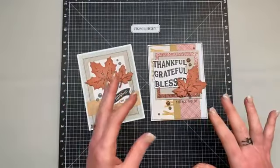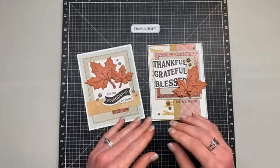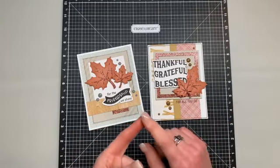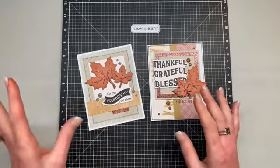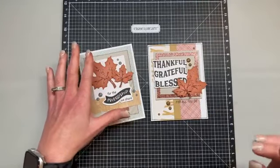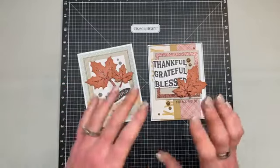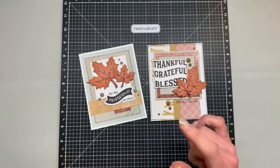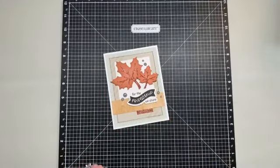A lot of these steps I have done ahead of time. We did not do anything ahead of time on projects one and two, so if you want to watch the stenciling, the blending brush over the glitter paper, adding the texture, and the dimension on top of the leaves, go watch the video for project number one and two and you'll be caught up to speed. To make the others in this series a little quicker, I went ahead and did that before I turned the camera on. So we're going to move to project number three first.